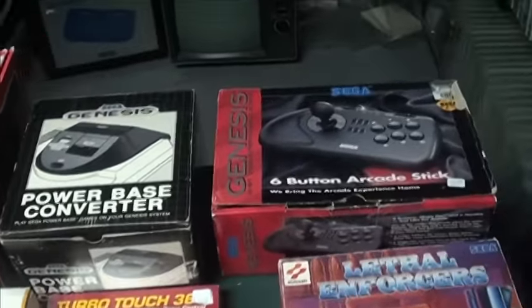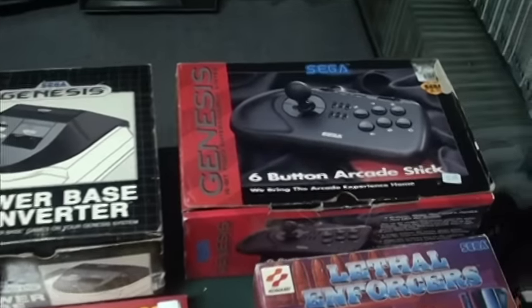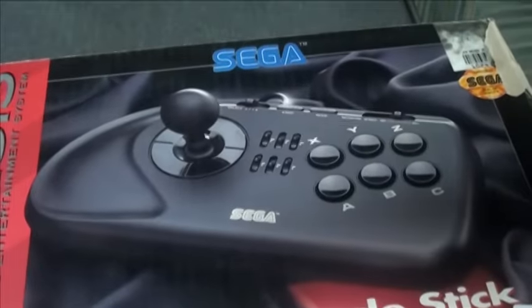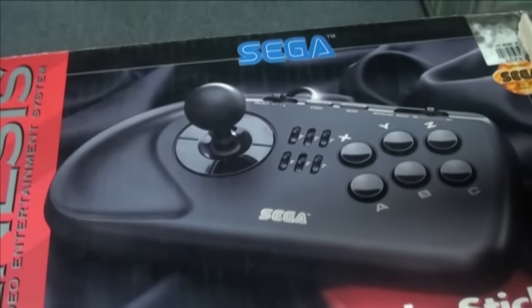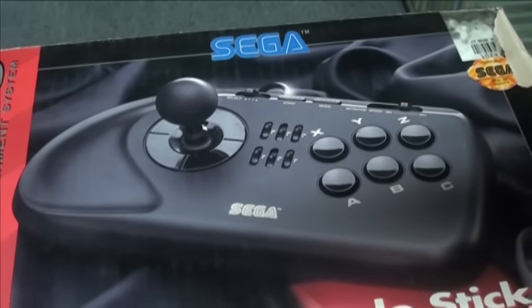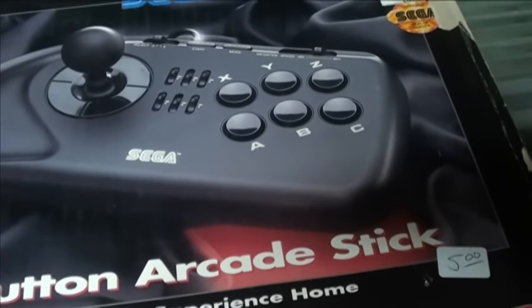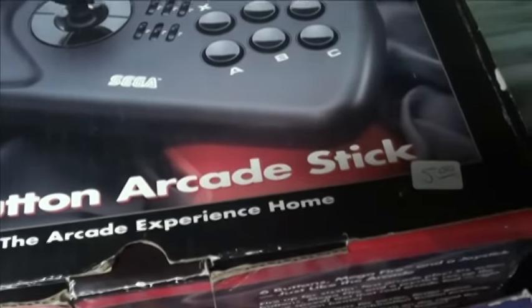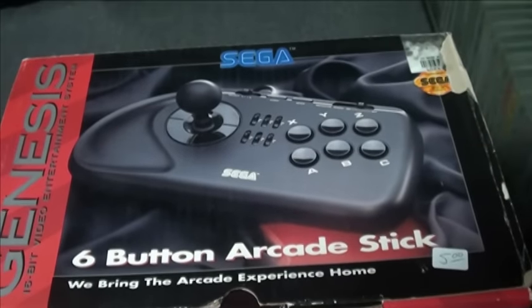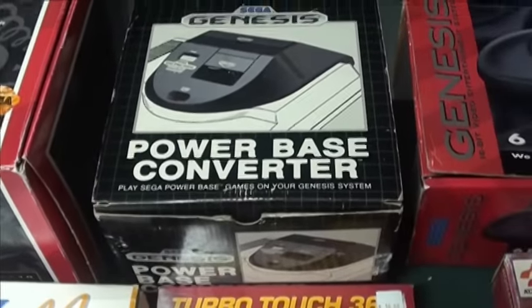For arcade stick fans, the Sega six-button arcade stick is pretty nice and pretty durable. It's got a bunch of features — you got a speed setting — and it is a good stick. I recommend it.